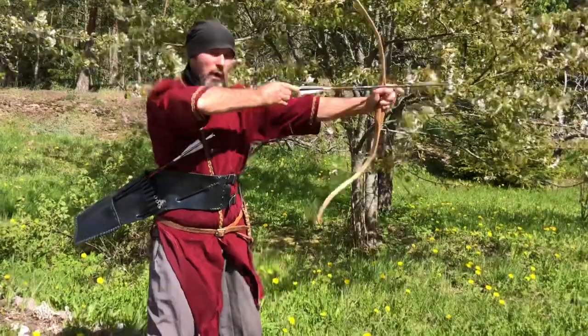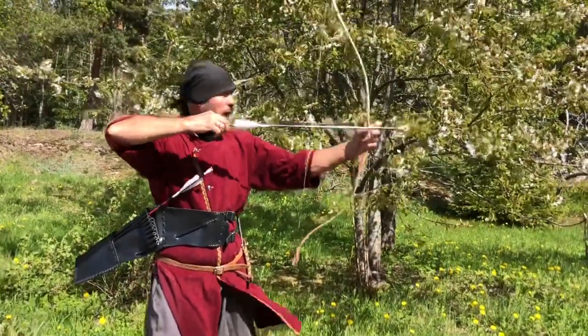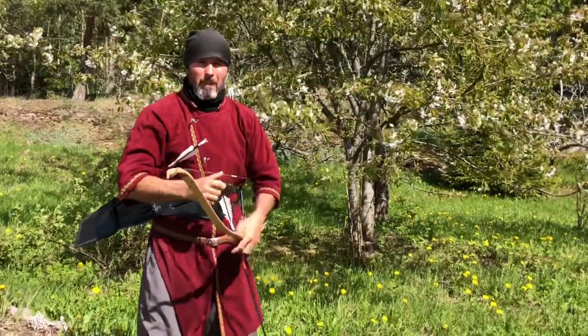In static shooting it is very important to align the forearm, the elbow, the arrow and the shoulder in one line.